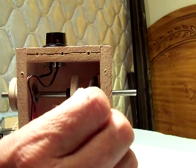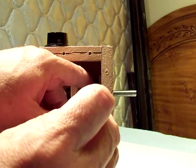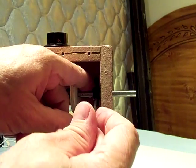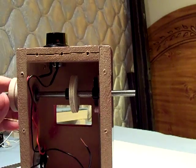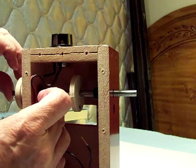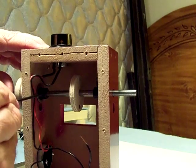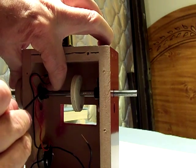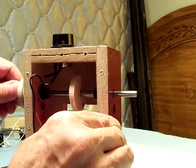Slide this collar all the way up against that side and tighten the set screw with the Allen wrench. That's tight now. Bring this other one over, all the way up against the bearing on this side, and tighten the set screw. That way the shaft can't slip back and forth.